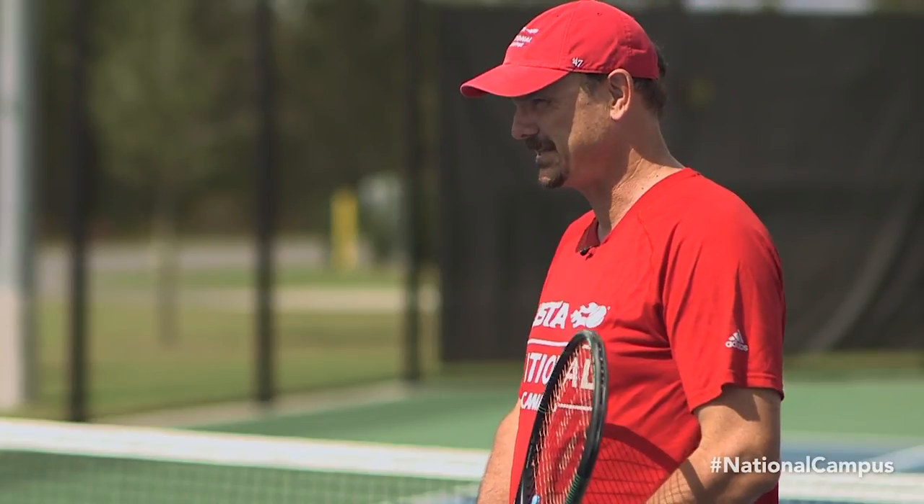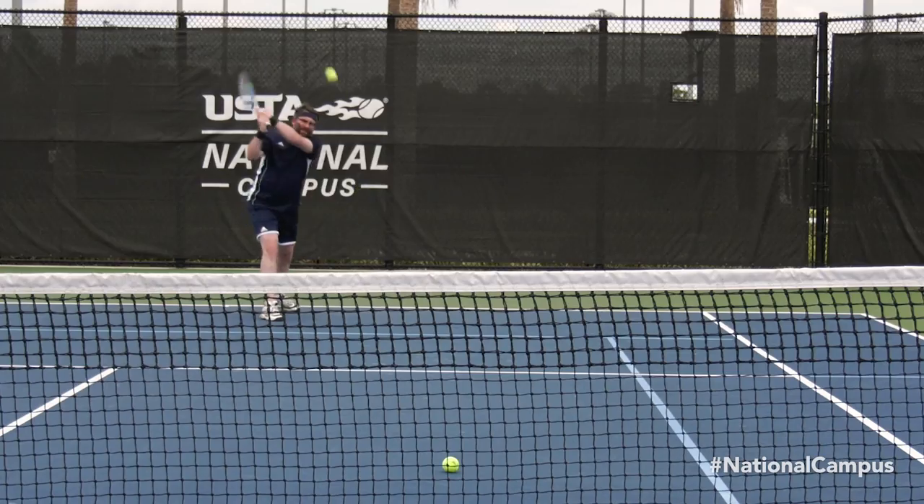Hi everyone, my name is Carl Davies. I'm a coach here at the USDA National Campus. I have a great tip for you today on how to impart more topspin on your forehand and backhand strokes.